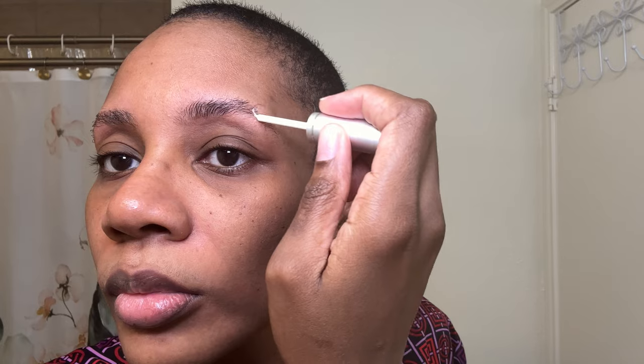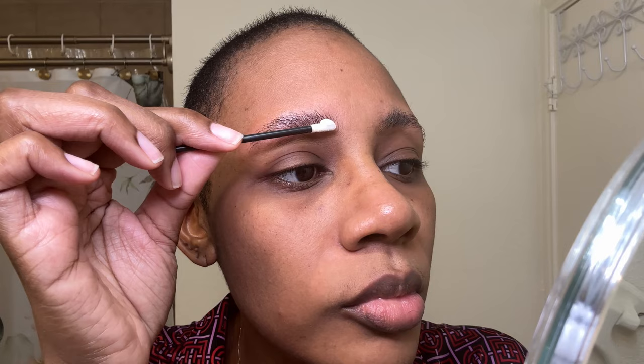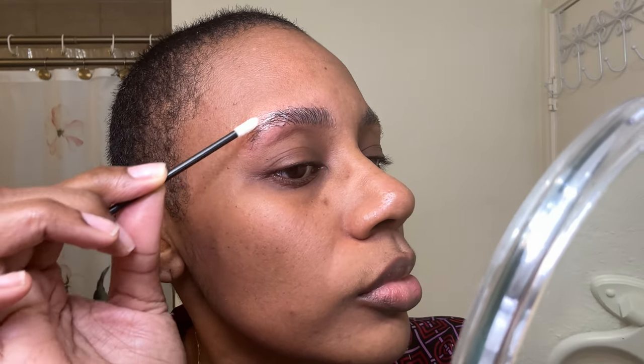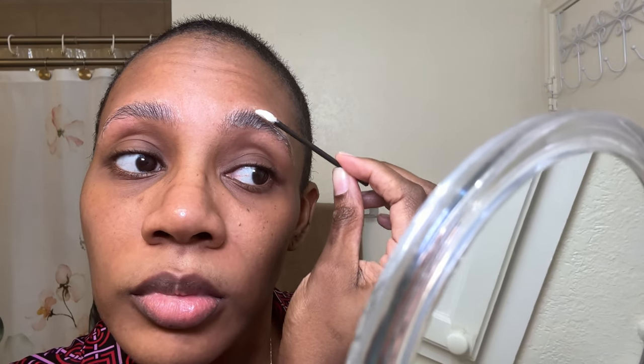Step one is the adhesive. You apply the adhesive to your brows, and then you use a spoolie brush to put them into place where you want your brows to lay. Then you'll take the lift lotion, apply it to a flocked end applicator, and apply it directly to your brows. You want to apply an even layer over your full brow, then repeat the process for the next brow, and touch up any areas that may need a little extra product.